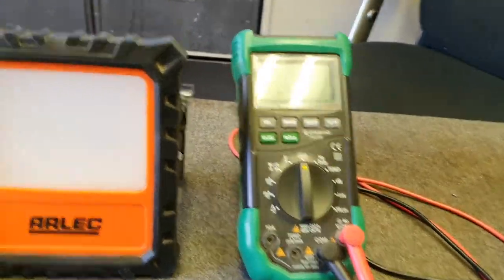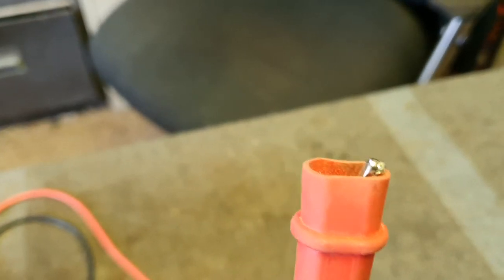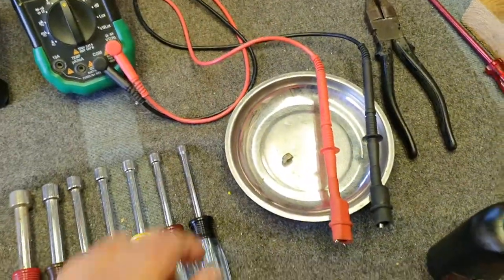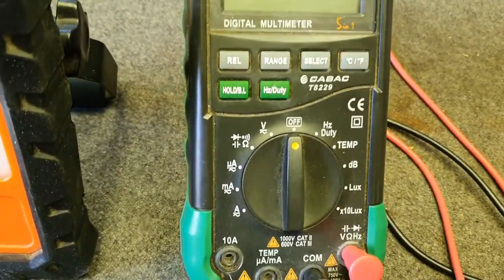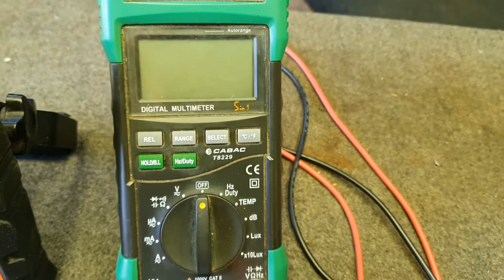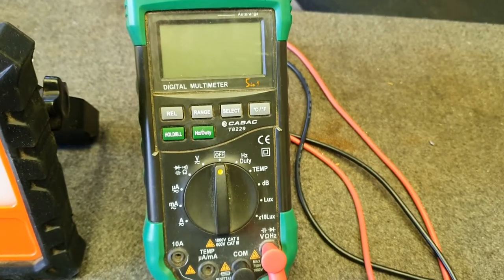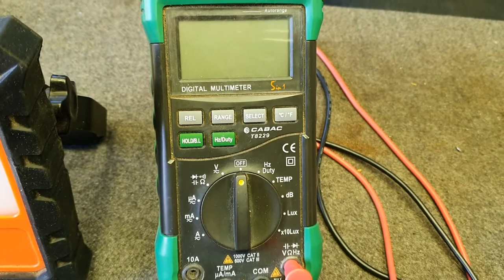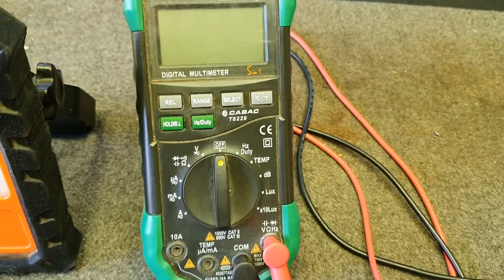Just getting back to the multimeter — we use one with alligator clips on the end. And that underneath there is a magnetic tray — I'd get one of those, everything just sticks to it. The multimeter we've got is a Kabak T8229, quite an expensive meter at around $180 in Australia. But you can buy a $20 meter — you're just going to measure resistance, check if a coil is open or not, maybe check lamps. They're good to have.